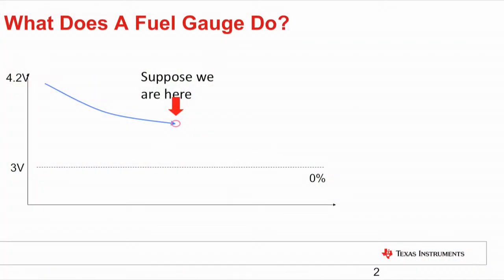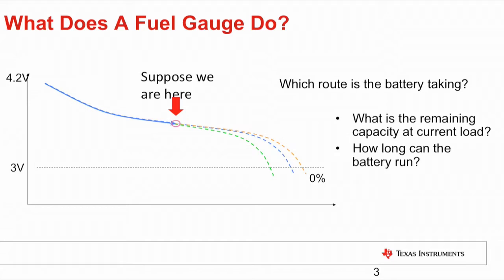What is a gauge and why do you need it? Let's start with a visual. Typically, a lithium-ion battery discharge curve goes from 4.2 volts full to 3 volts empty. Suppose we're at the midpoint of the discharge — a gauge's job is to predict which route the battery is going to take: what is the remaining capacity at the current load and how long can the battery run?